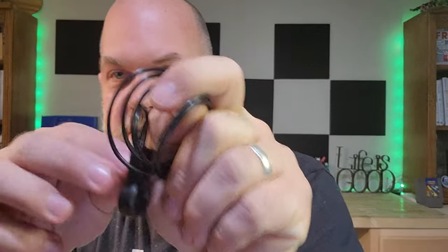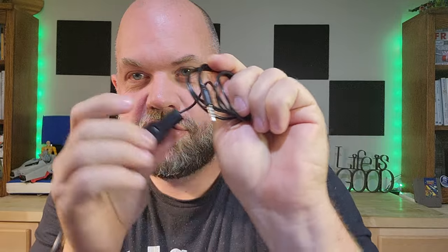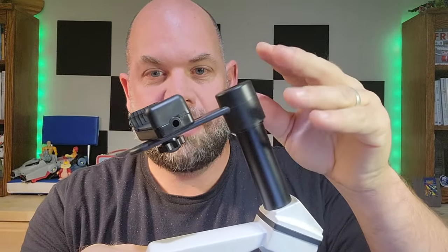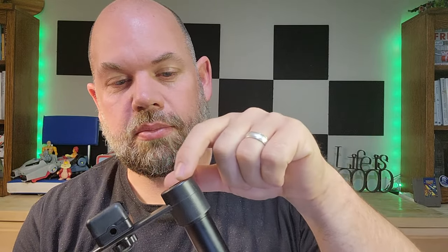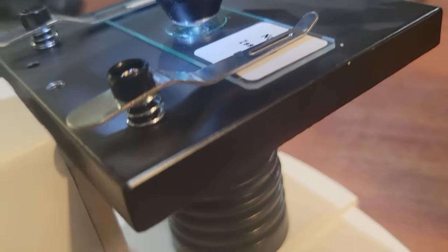It has an adapter for your phone. If you have a headphone jack — mine does not — you can take pictures directly from your phone. The phone adapter just goes right over the top of the eyepiece, and then you put your phone on there and position the camera over the eyepiece. You can record video and take pictures directly from your phone, which is actually a great way to use it as a viewfinder instead of squinting through the viewfinder yourself.